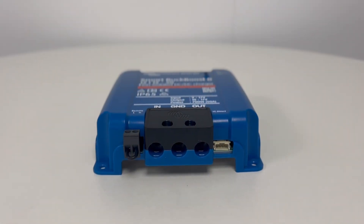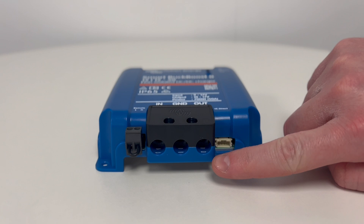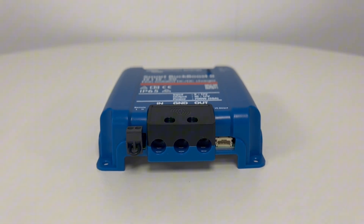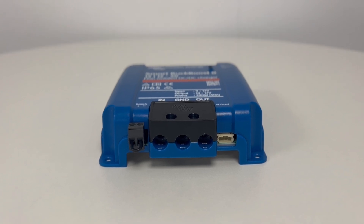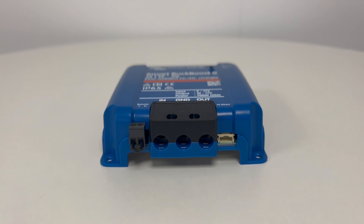The unit itself can take a maximum of 25mm² cable into its terminals. Victron recommend using 16mm² cable for lengths below 5m, and from 5 to 10m they recommend using 25mm² cable. In either case, a 70 Amp fuse is also recommended on the positive cable either side of the charger.